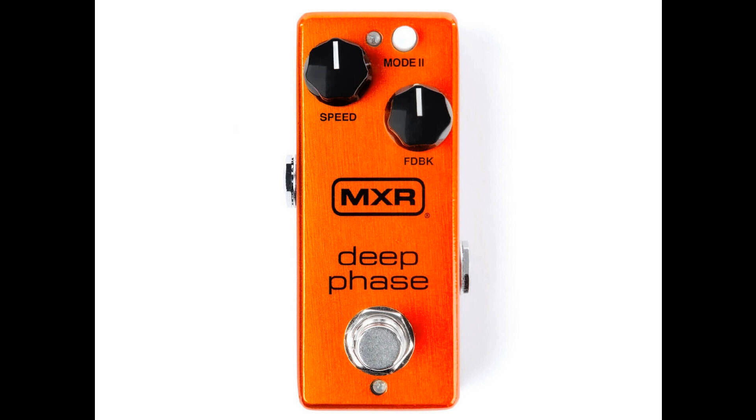The new pedal offers controls for both speed and feedback, with the former adjusting the rate of the LFO and the feedback control adjusting the intensity of the frequency peaks. The Mode 2 switch allows you to increase the number of phasing stages from four to eight, doubling the number of frequency peaks and giving you a more intensely animated texture.